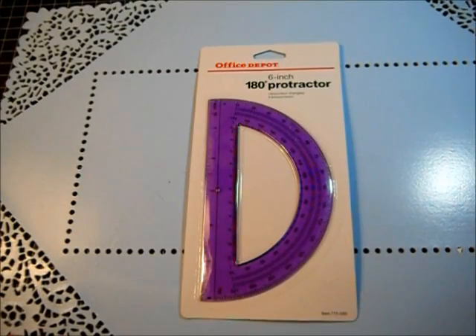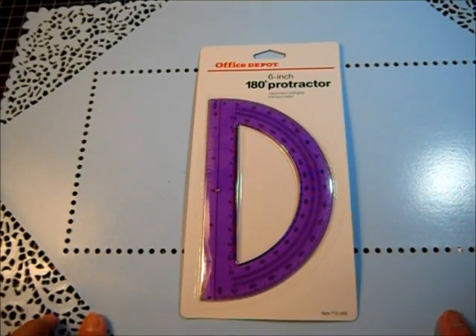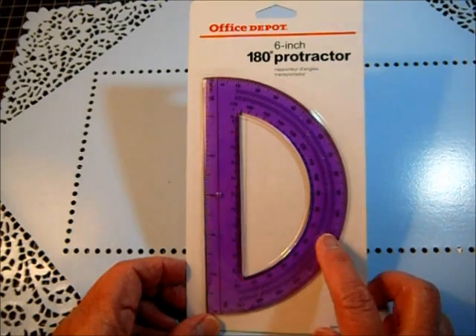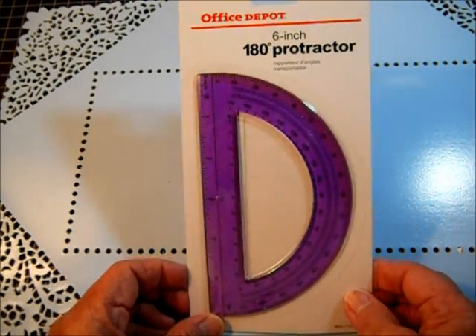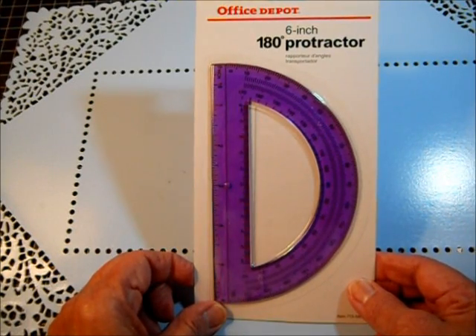Hello everybody, this is Angie and I'm here with another dollar idea. Actually I wanted to call it my nickel idea because I was in Office Depot today and they had these protractors for five cents apiece. Five cents apiece.